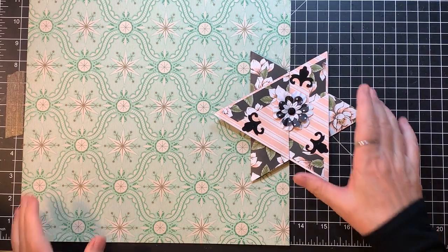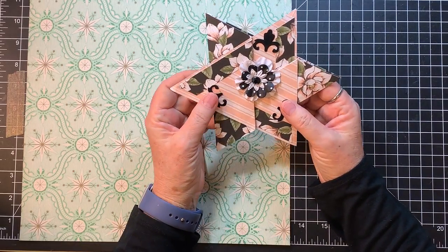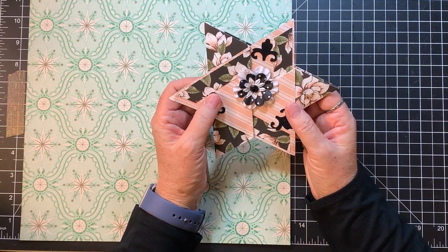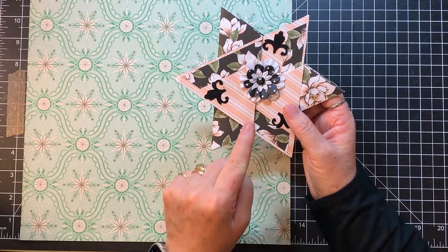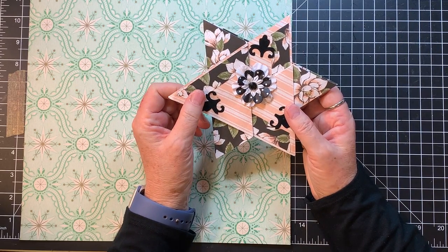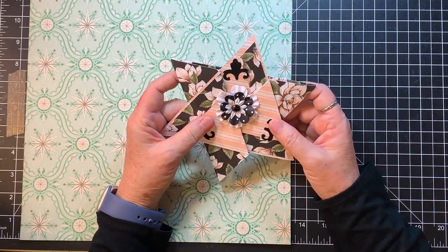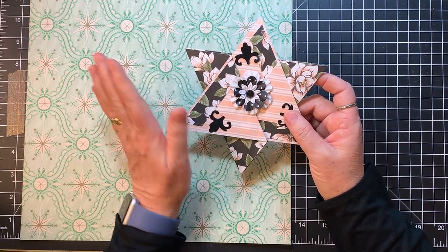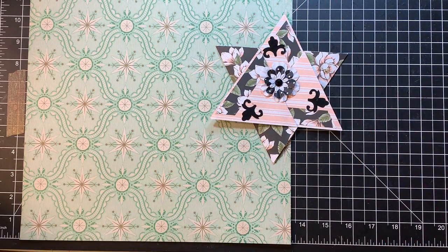Hi everyone, it's Gail and I am here today doing a little project. This was the card that Mary sent me, and Gwendolyn asked that I try and make one, show you how to make one. I told you this is the kind of thing that makes my brain hurt. So we'll see how we go and I'll give you my measurements along the way. I want to say hi and hugs to Mary who made the card and Gwendolyn who asked me to see if I could figure it out and show you guys.